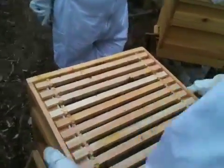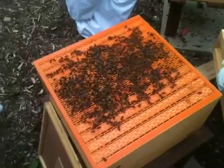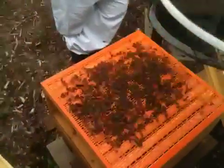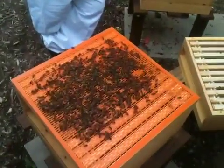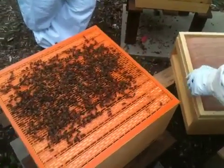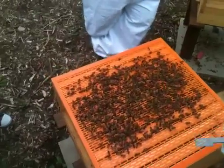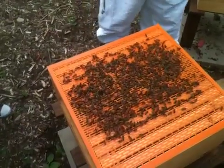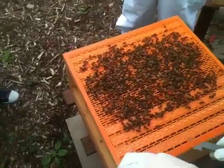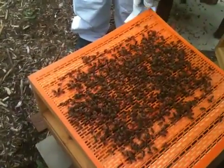We've already given some smoke. I'm putting the crown board just on the top — it contains the bees in the super so they're not flying up in our faces and we can conduct the inspection. We've got the plastic excluders fitted, which I favour.